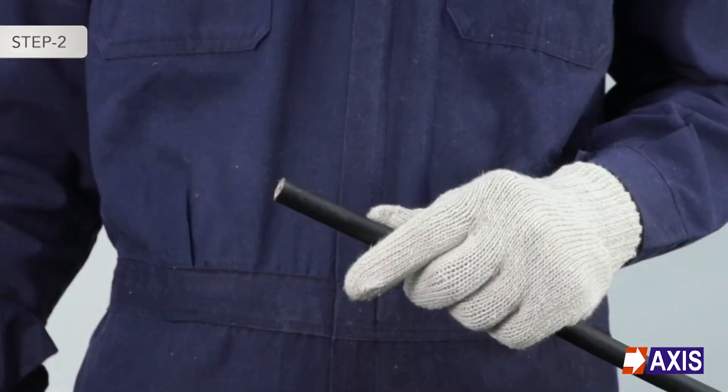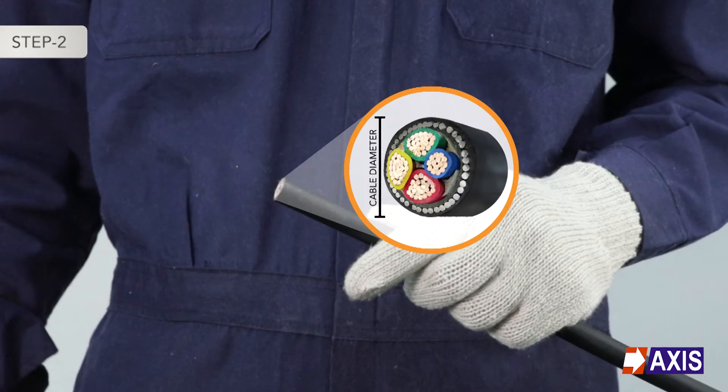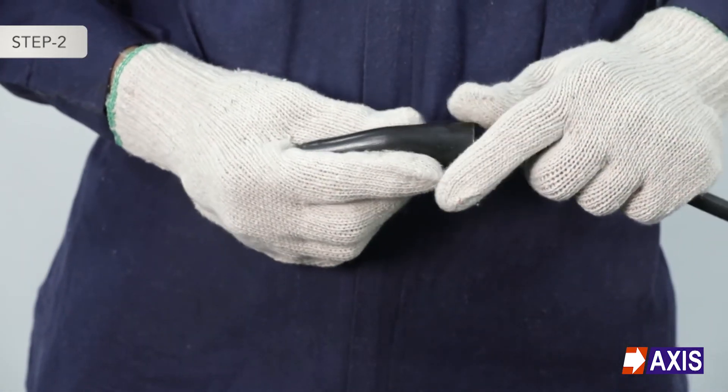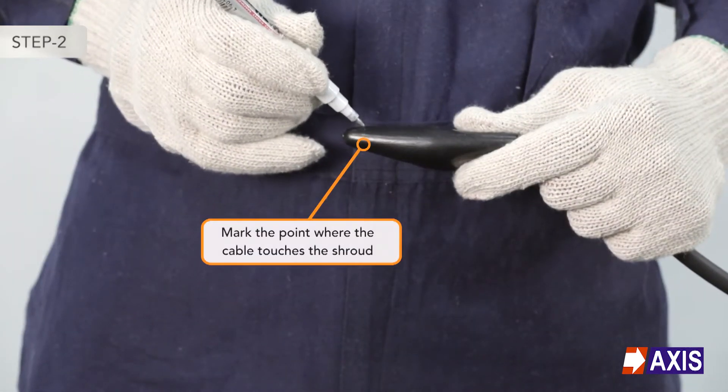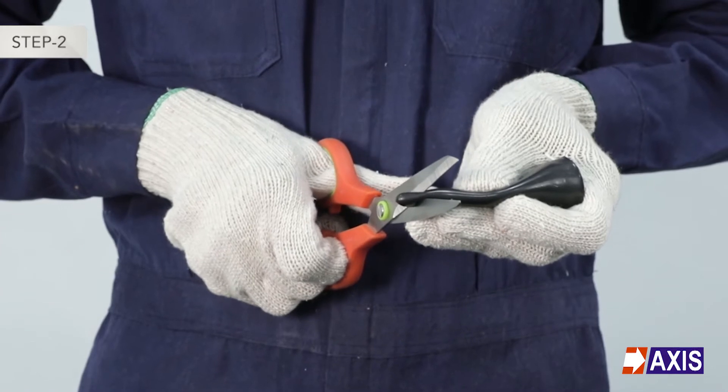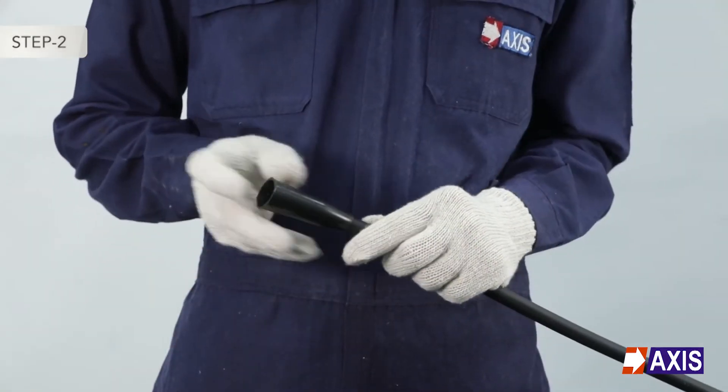Step 2: Prepare the shroud according to the cable diameter. Slide the shroud over the cable end and mark the length to be cut. Now cut the shroud and slide it over the outer sheath of the cable.